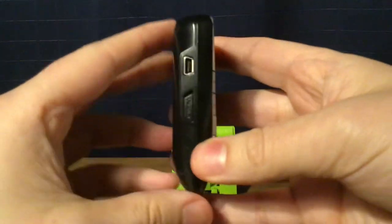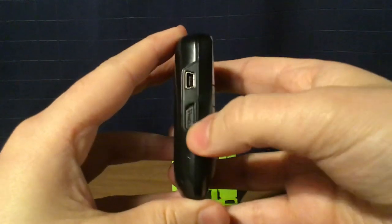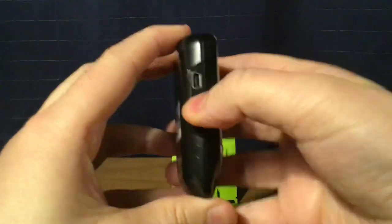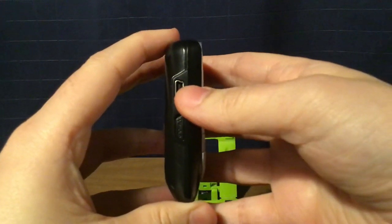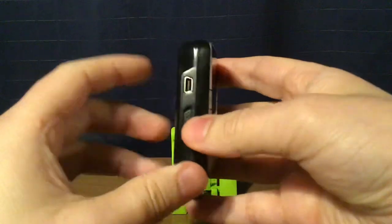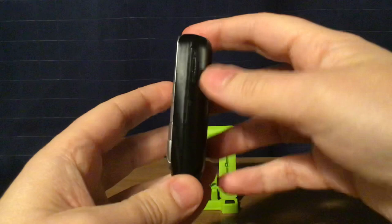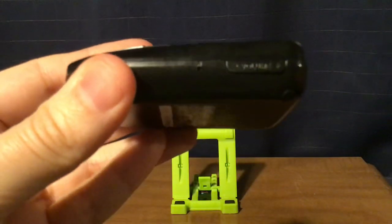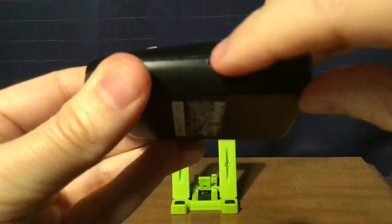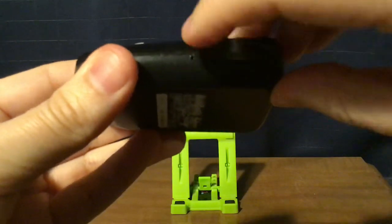On the left, you have your mini USB jack and your hold up and down switch. This mini USB jack is used to charge the internal lithium battery of this radio. And on the right, you have your volume up and down buttons. And over here is your reset button. In case the radio malfunctions, you can use a pen or a paper clip to reset the radio.